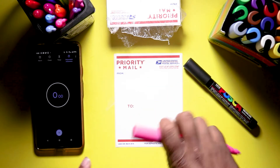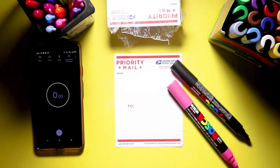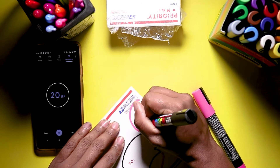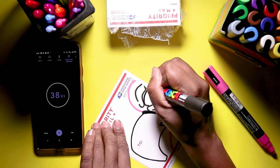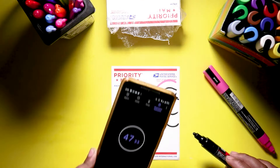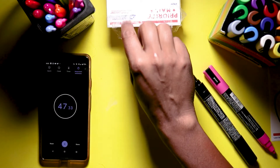Let me just open these up and get them all primed and ready to go. Three, two, one — and that's 47 seconds. I kind of fumbled it a couple times, so we'll put that to the drawing board and try again.